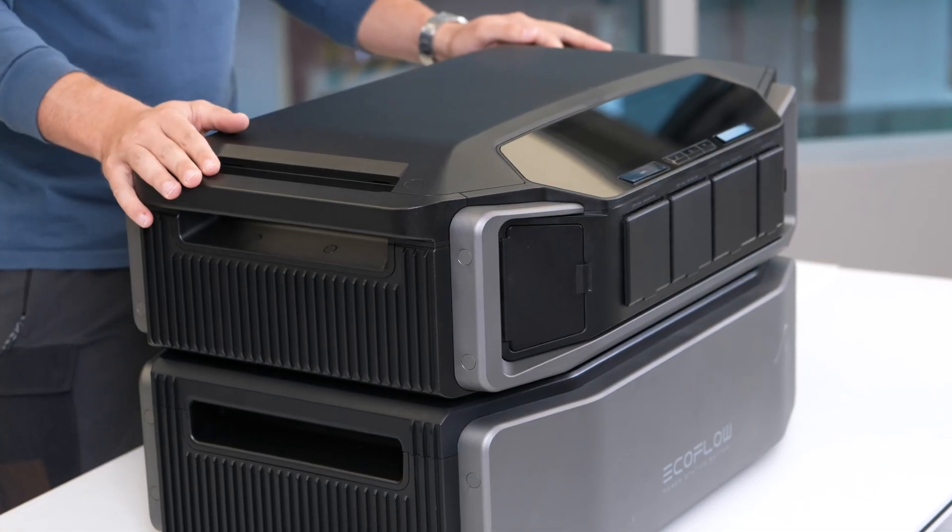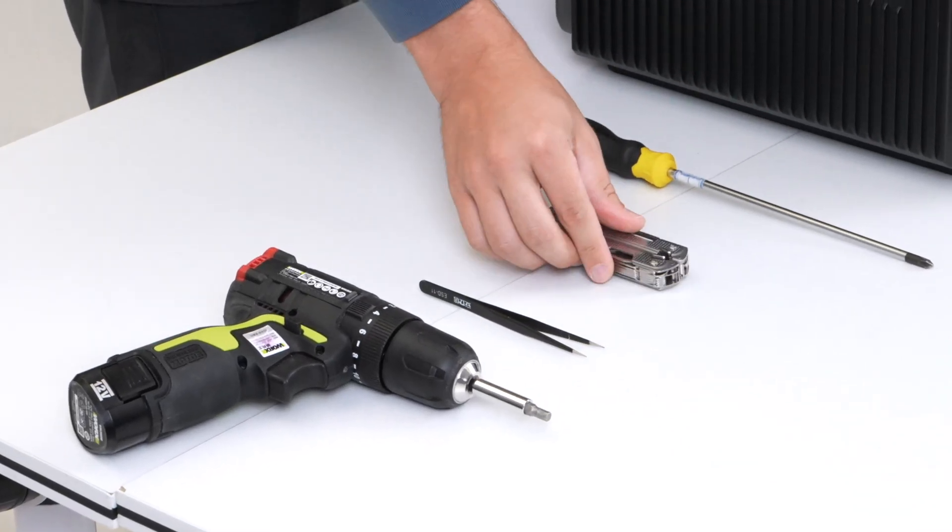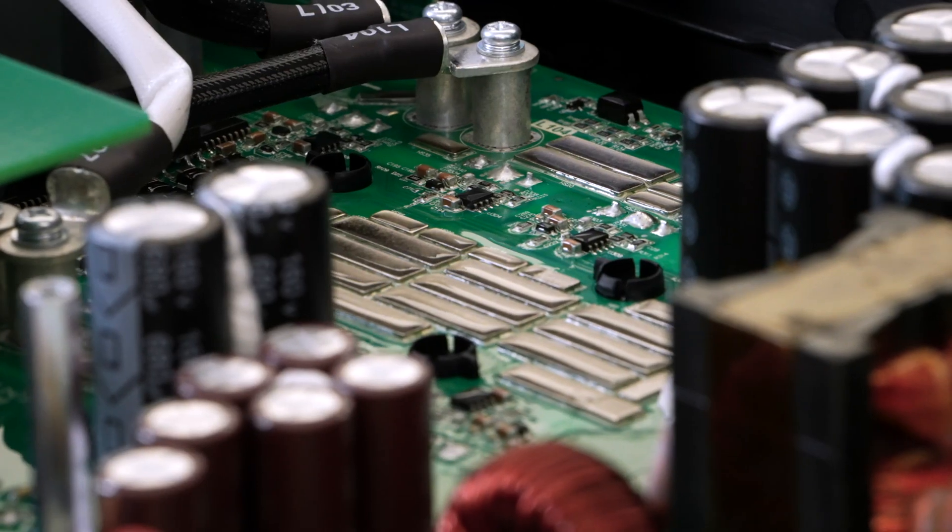What is up guys? Welcome back to another video about Delta Pro Ultra and today it's gonna be a special one. We're gonna take some tools and tear it apart and see what exactly it's made of and what kind of craftsmanship and engineering went into this product. Let's get started.